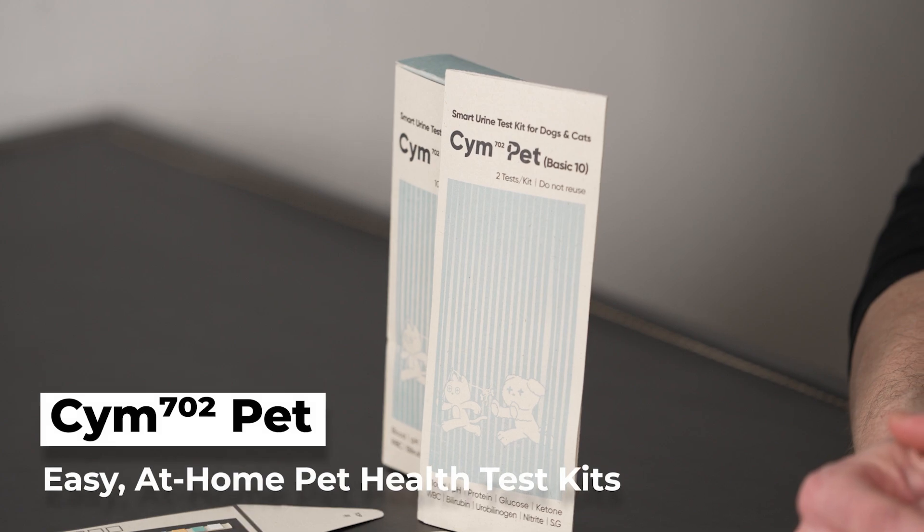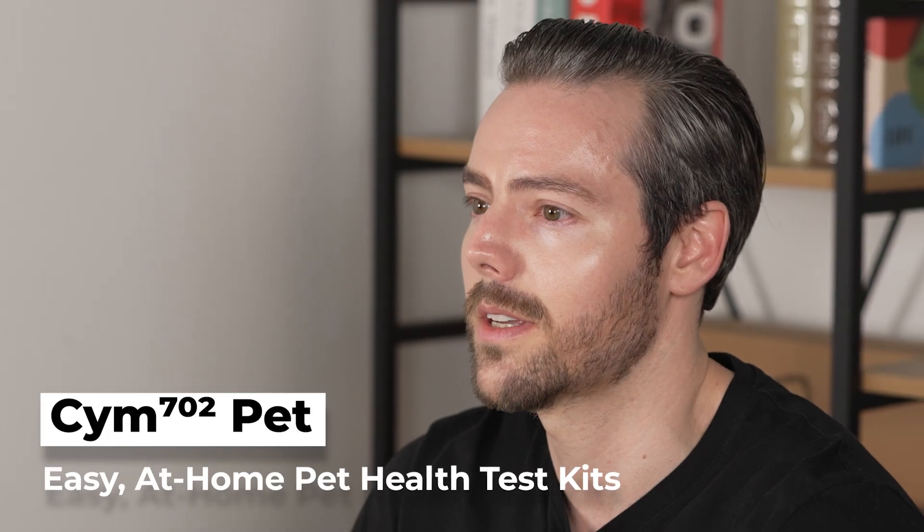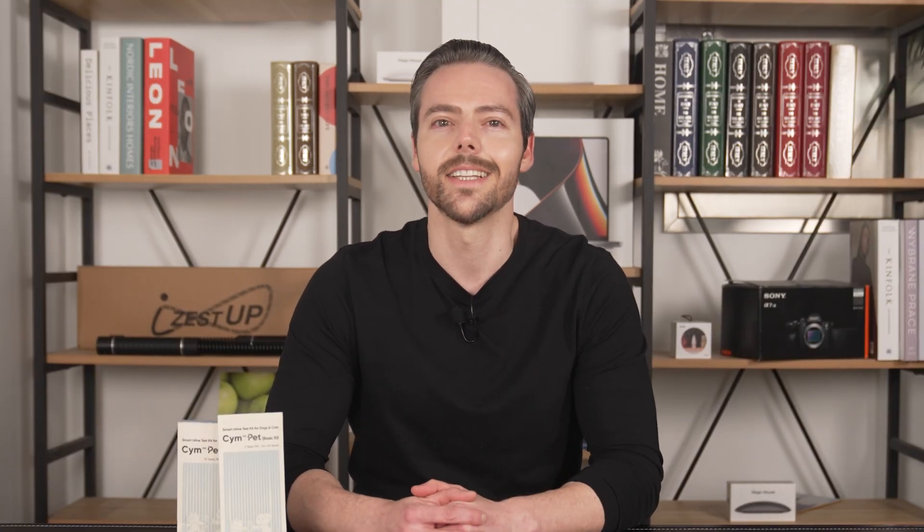Hey everyone, welcome back. This is Cool Gadgets and I'm Scott, and today we'll be taking a sneak peek at the SIEM 702 Pest Tech Kit that'll be launching their crowdfunding campaign later this month. We're about to see if this test kit passes with flying colors or if it needs to spend a little extra time in class. Let's get into it.